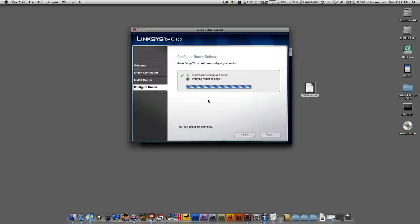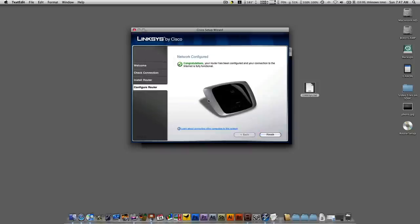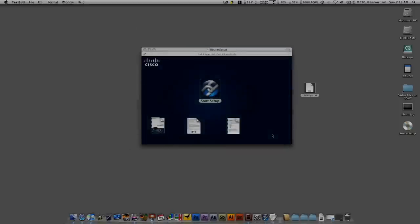Go ahead and exit out, and it will finish verifying the router settings. And there you go — you've successfully installed your wireless router and you're all set and ready to go.